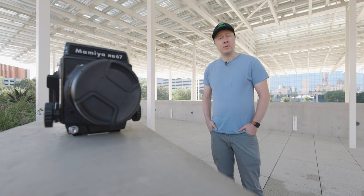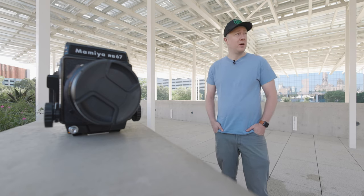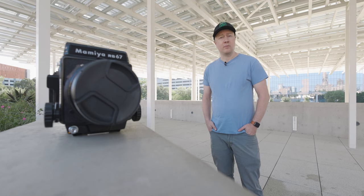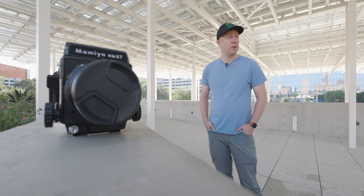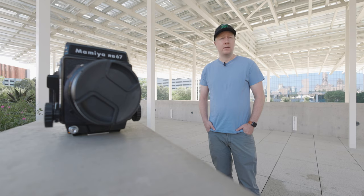With all the recent price increases, it's really just what Kodak was selling Portra 400 for a mere month ago. So if it's close and it works really well for my work, why not save some money?